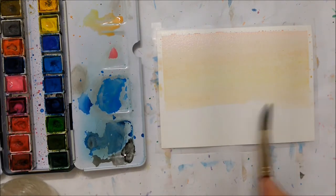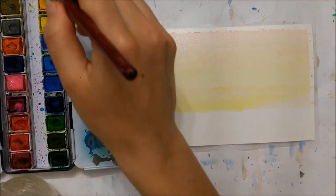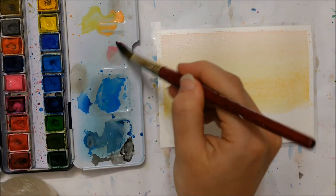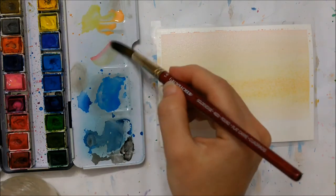As always, I have opted to tape the borders of my watercolor paper with scotch tape because I really like that nice clean and crisp border after the painting is finished. You can skip this step if you don't care about it or don't have scotch tape.